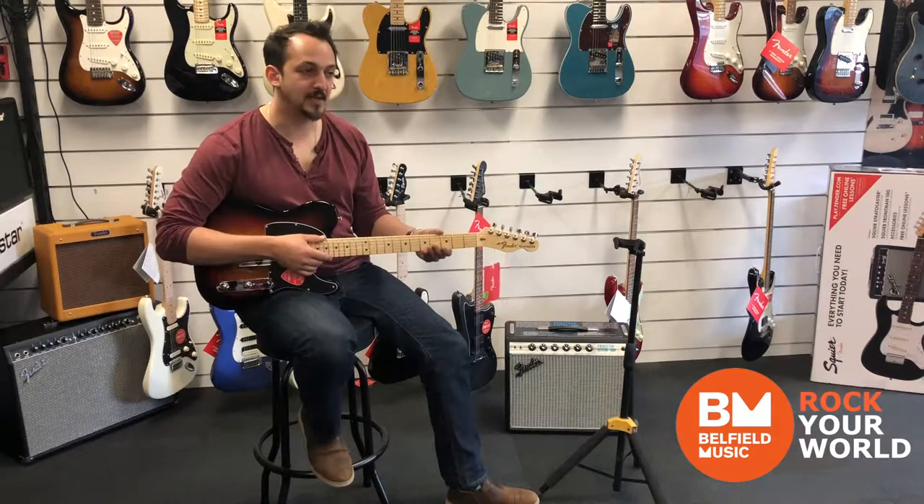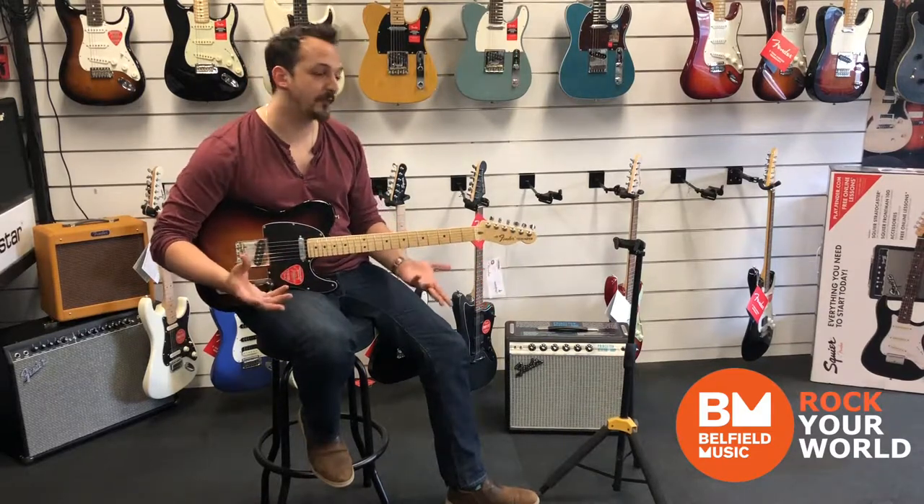You've got a C-shaped neck with jumbo frets, which is great for blues bending, great for vibrato, and for string control.